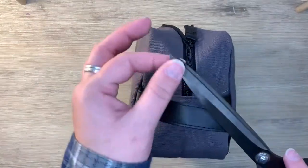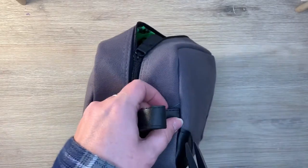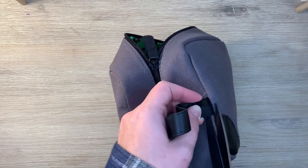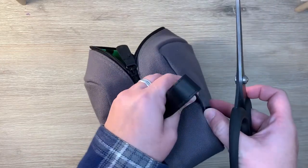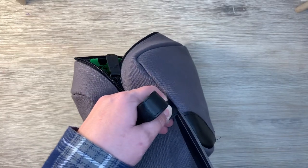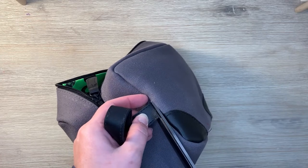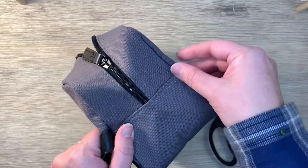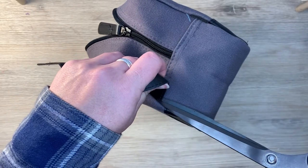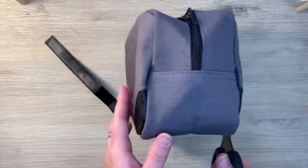I'm going to be taking these pointy scissors — make sure to get some pointy ones — so that way I can get into this little crevice here, the little seam. I'm trying to get all the way down without really damaging the bag too much, or at all, hopefully. I'm trying really hard not to leave any of the strap behind, but if I leave a little bit, that's okay. So I'm just cutting along there. There we go. A little bit is showing and that's okay.